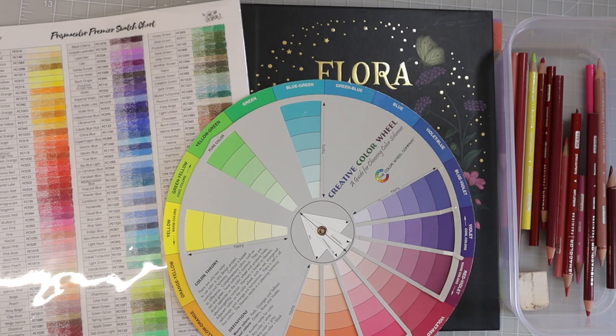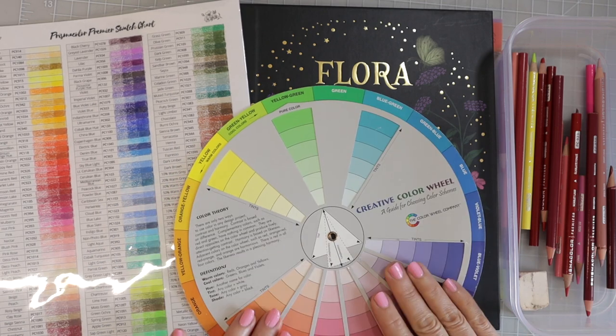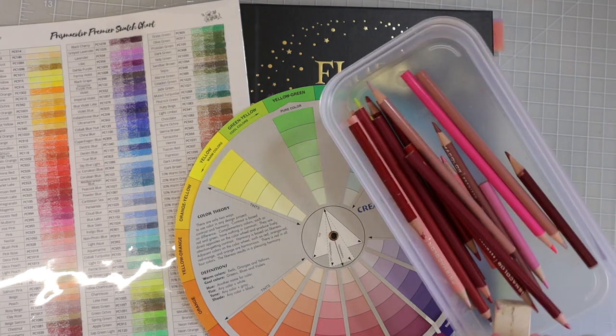Hi everyone, welcome back to another video. Today I have Flora by Maria Trolle, my color wheel, and my Prismacolor swatch chart. I've got some Prismacolors over here.